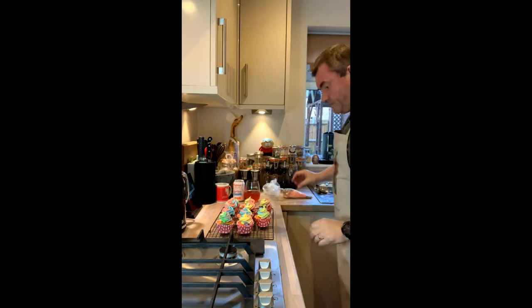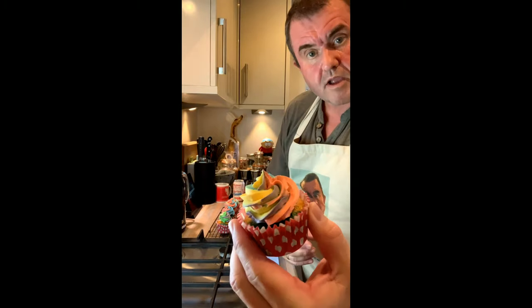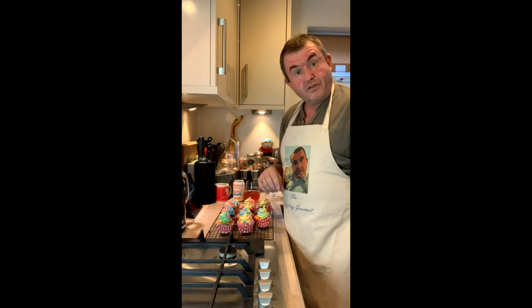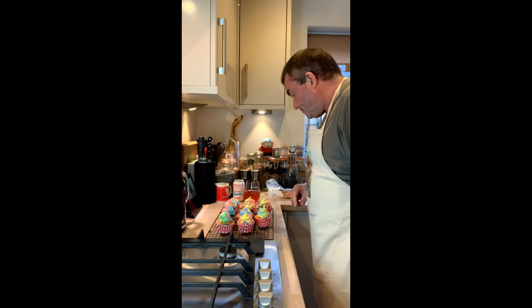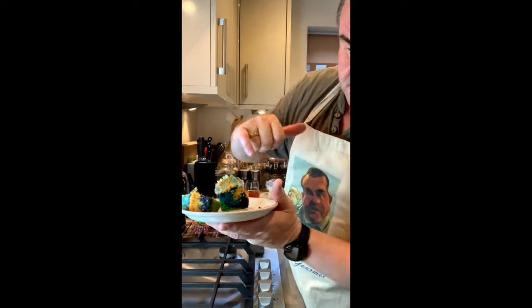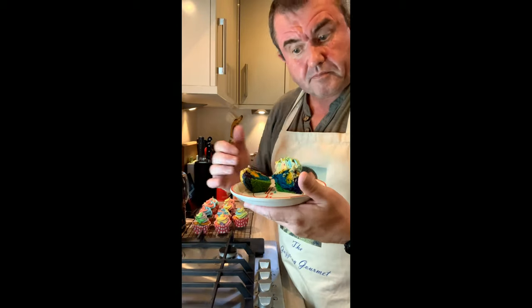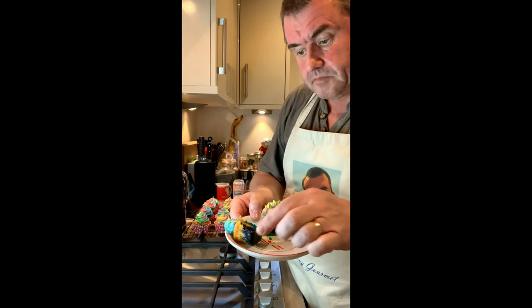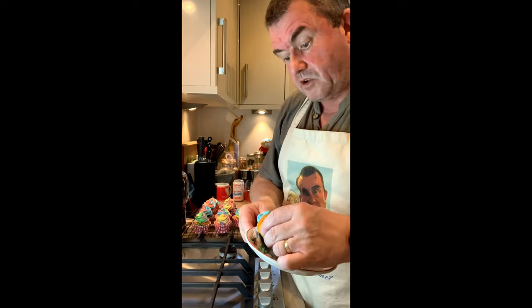And there you have your double rainbow cupcake. So Arthur, Elwood and Faith — who won't be watching this yet since I haven't posted it — this is for you. Actually, let me cut one open and show you what it looks like on the inside. You can see — I count one, two, three, four colors in that. They're mixed and then we've got that nice rainbow top.